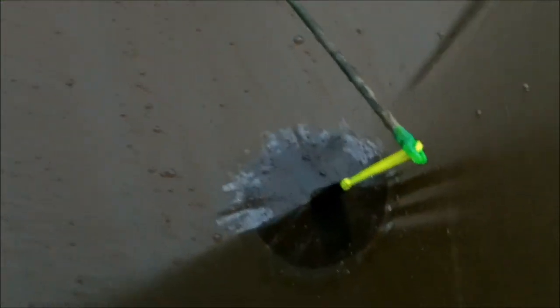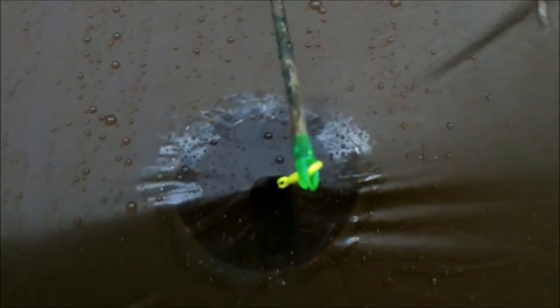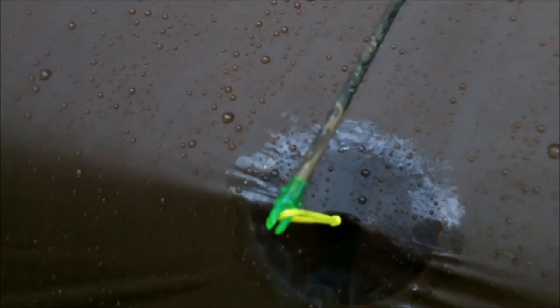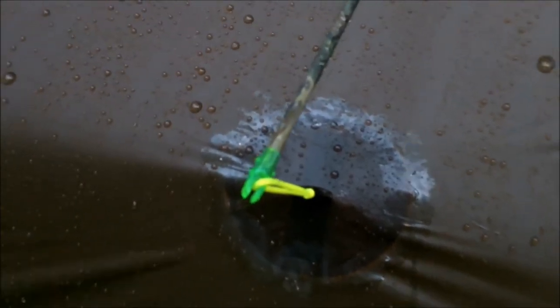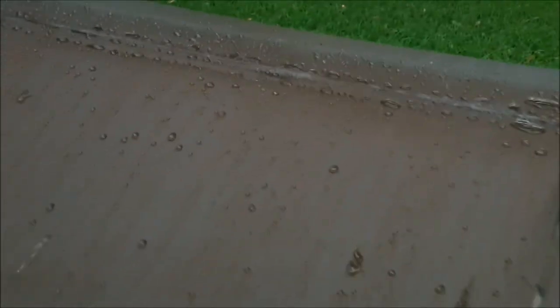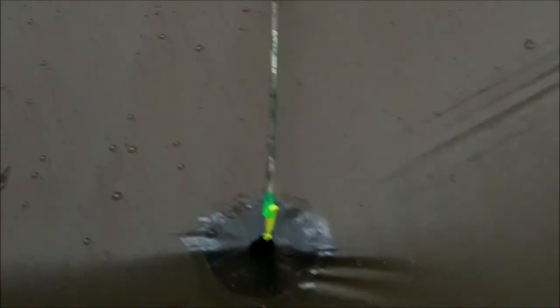I've got two of those and they seem to do the job. They held in that wind that we had — of course it wasn't the strongest wind I've ever seen, but it was pretty decent wind blowing and they held up okay. And I guess you can hear the rain starting to come down again. So we'll leave it up here and let it test for a little bit longer.